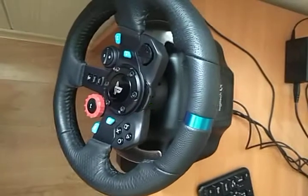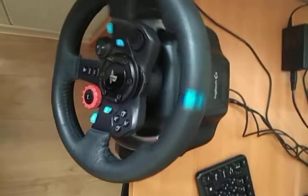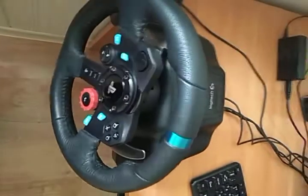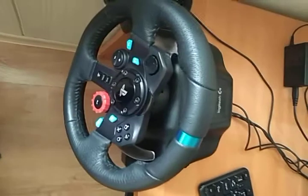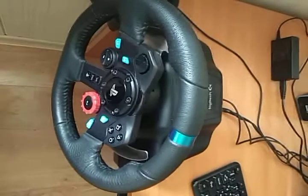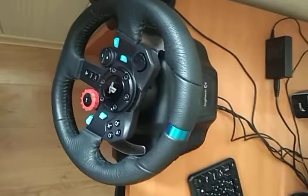Power supply is turned on and USB is connected, but the software doesn't see my steering wheel. If you have some idea how to fix this steering wheel, please write under the video. Thank you very much.